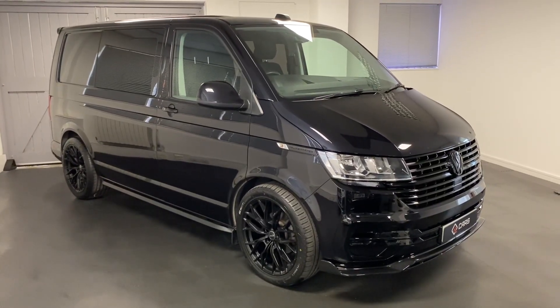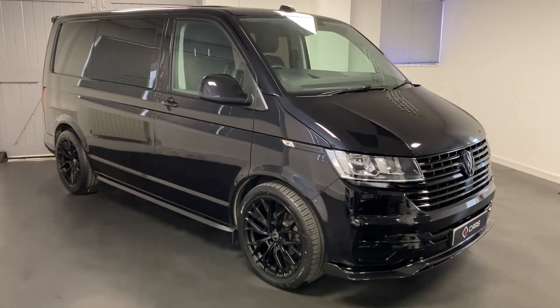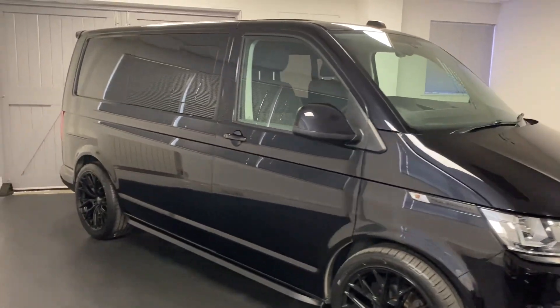Hi and welcome to another video from Quatcha Tech Vanworks. Here today we present you another conversion we've just completed.